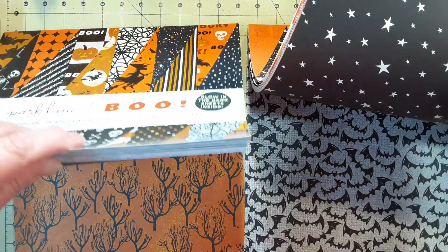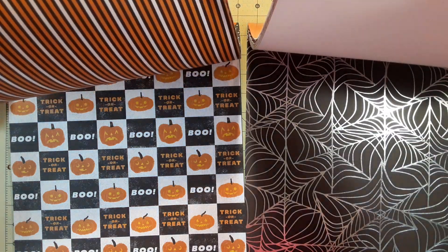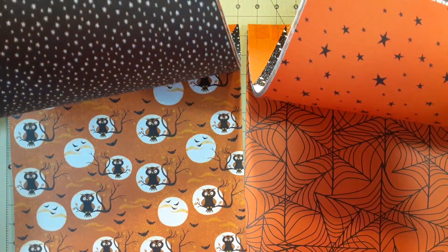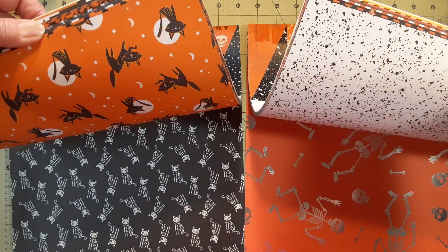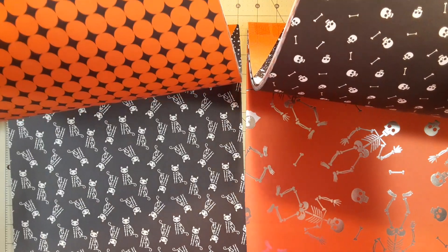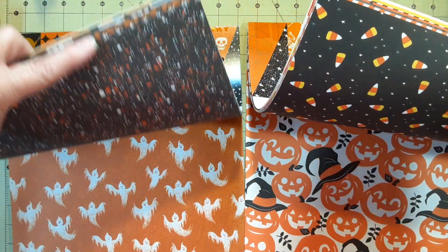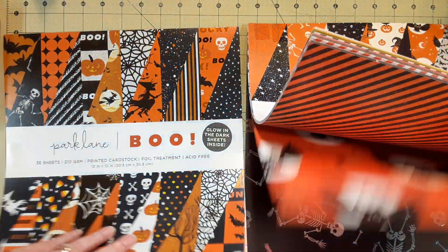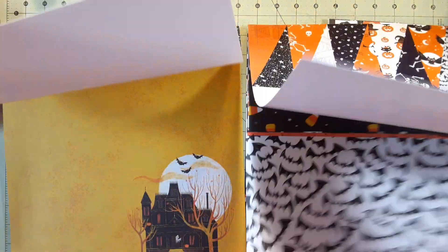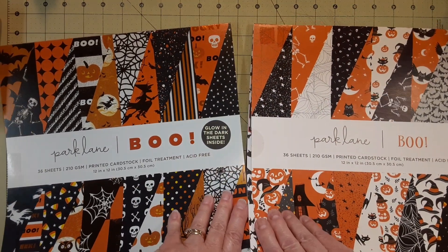This one has the glow-in-the-dark pages. The old one from last year was kind of awkward with the very large prints, so they made the prints smaller. That's one of the glow-in-the-dark ones right there. They made the prints smaller — easier to work with. I really like that paper. It's a little more in tune to card making. You can see the difference — these are much smaller prints, and these are great big prints right here.